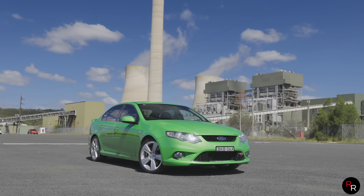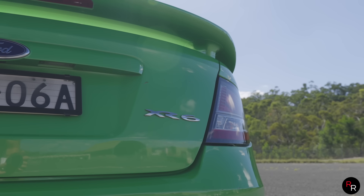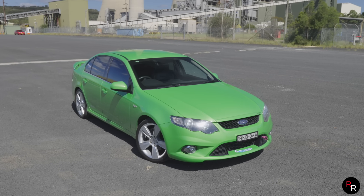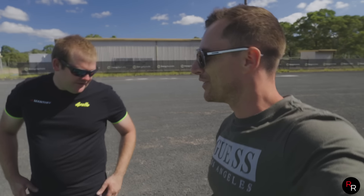Welcome back to another Rosh Reviews. Behind me we have a built XR6 — not a turbo, just an XR6 — but this thing has actually been to the drag strip and put a pretty healthy time down. I wanted to check this thing out, so we're out here in New South Wales and we're going to meet the owner Brad.